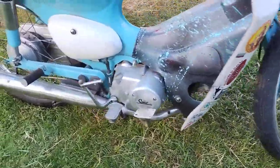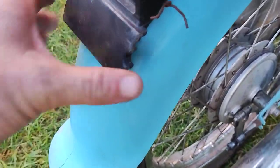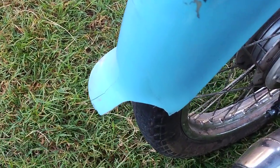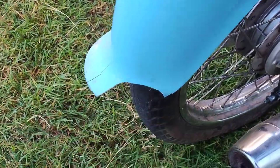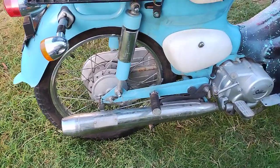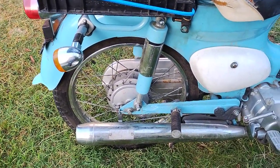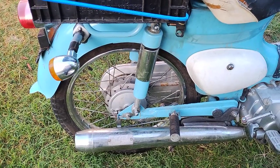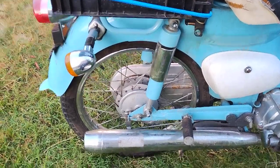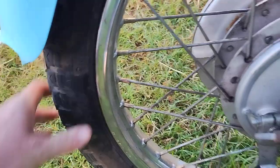I still need to re-register it and get a new license plate since the thief threw mine off a cliff. I got a flat the other day and couldn't find my tire spoons, so I pounded out some steel bar, rounded off the ends on the grinding wheel, and that worked. I got the tire on without pinching the tube, so I'm pretty stoked on that.